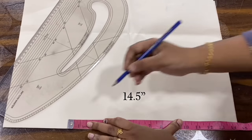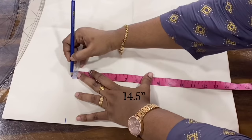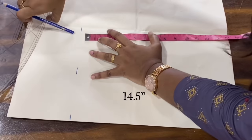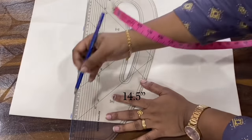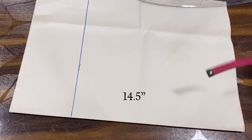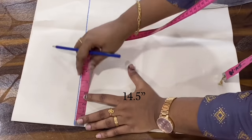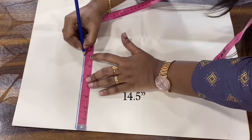If you look at the blouse, we will need a paper cutting. We will cut this as a lining fabric. The length is 14.5 inches. We will put the first line, then we will cut the shoulders for 7 inches.